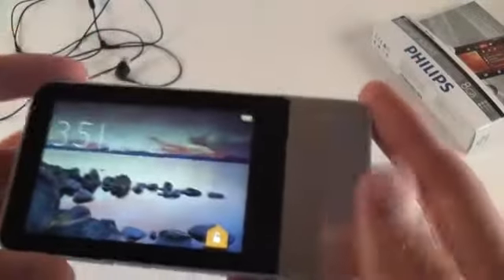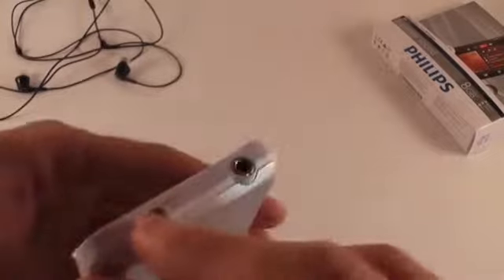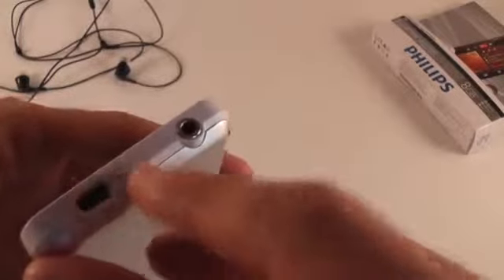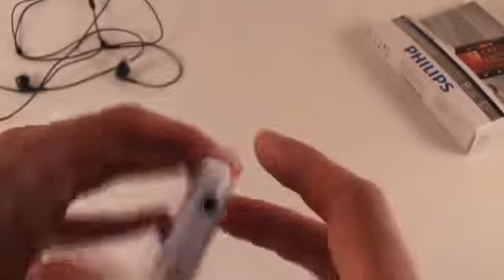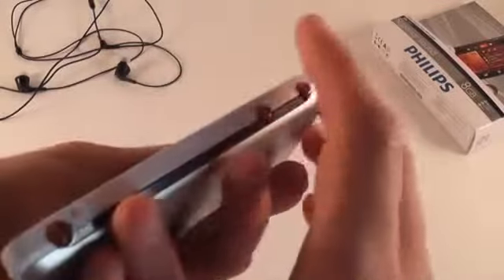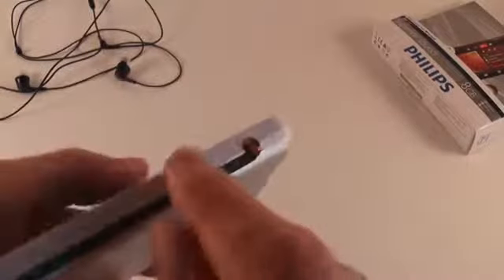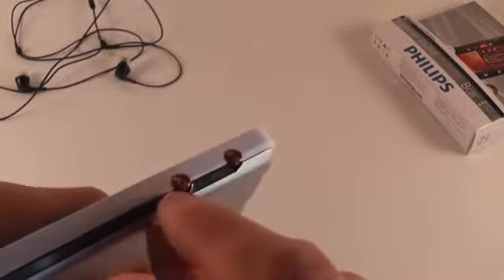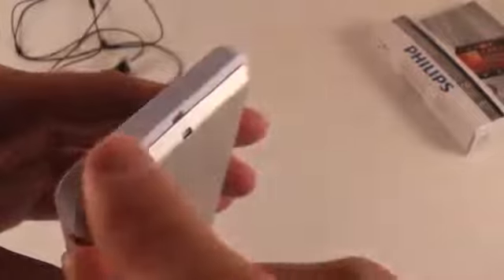Right here you have a home button on the front, the screen, and the Philips logo. On the side you have a mini HDMI slot, a mic, and a 3.5mm headphone jack. On this other side you have the lock screen button and the on/off button, and these are volume buttons — volume up and down. It also has speakers on this side.